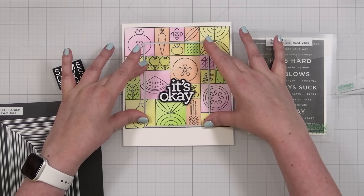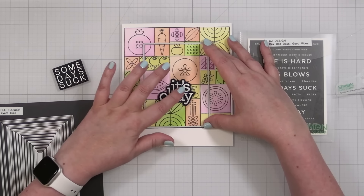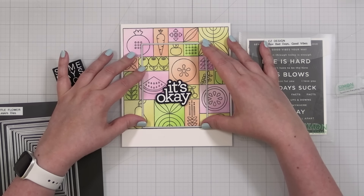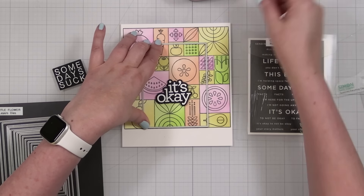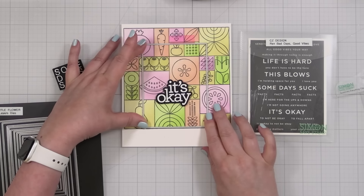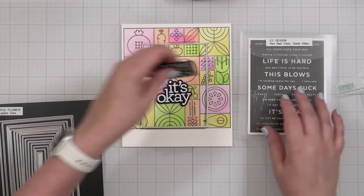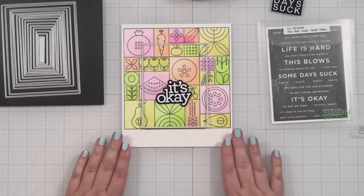We're just going to take that bit of the pattern — that's it. Let me make sure this is nicely centered so that 'It's Okay' hits right where I want it to be. I'm visualizing side to side; it doesn't have to be perfectly symmetrical. I'm going to tape this into place and cut this panel. This is the fun part about taking a six by six image — cutting it however you want for whatever card design you're creating. You don't have to use it all or line it up perfectly.